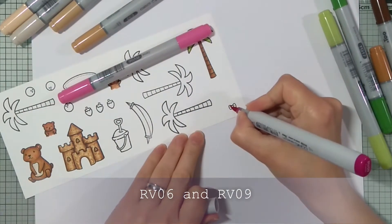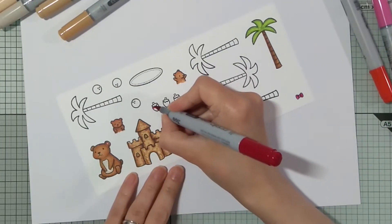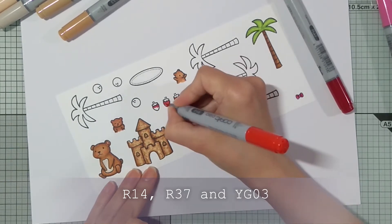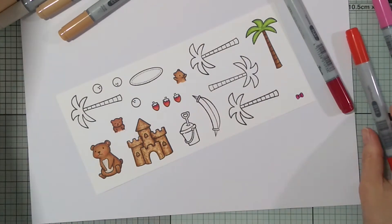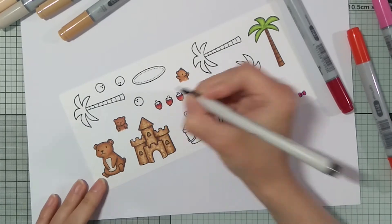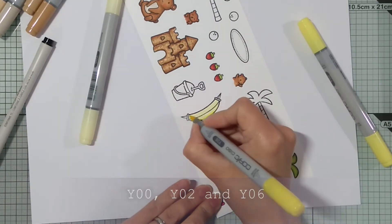For the little bow I used RV06 and RV09. And for the strawberries R14, R37, and YG03 for the green part. And I made a few dots with the black pen. And just doing some really simple coloring for the rest of the images.